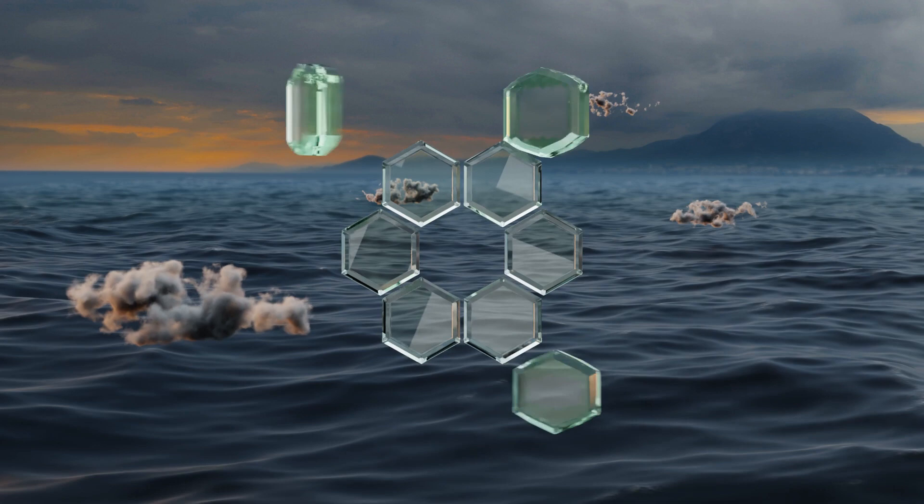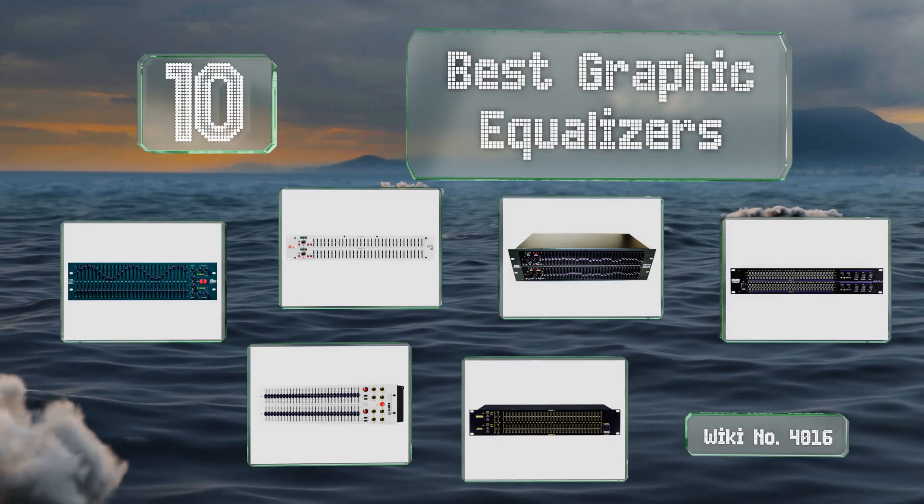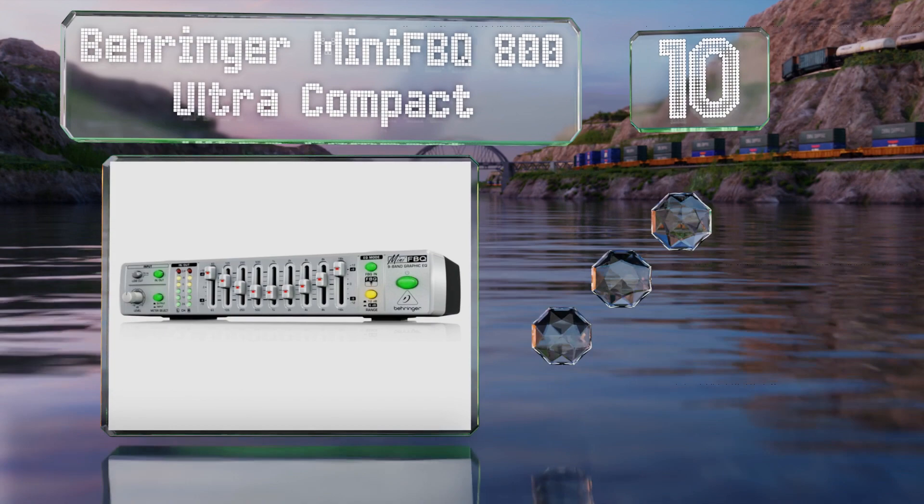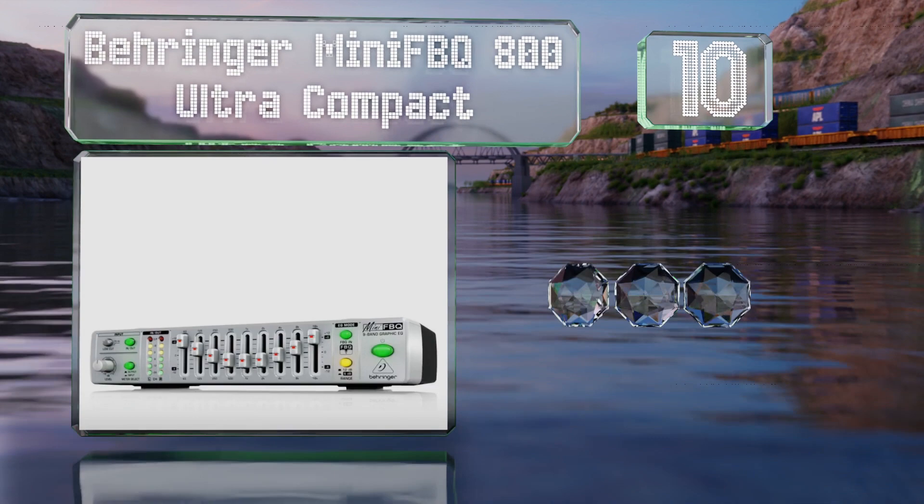EasyVid presents the 10 best graphic equalizers. Starting off our list at number 10, the Behringer Mini FBQ 800 Ultra Compact is just under 10 inches wide and weighs less than three pounds, yet it's surprisingly versatile and suitable for use in small theaters or music venues.